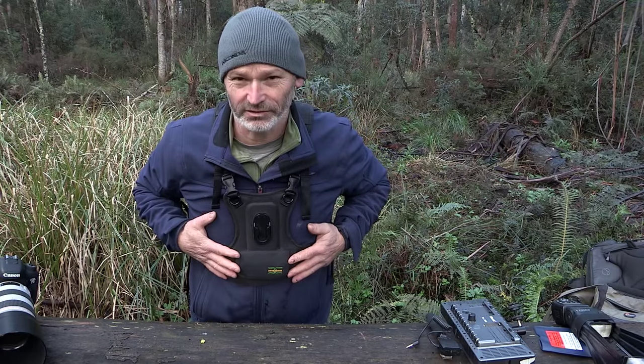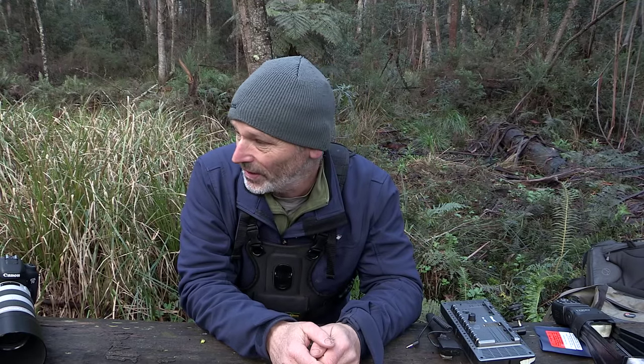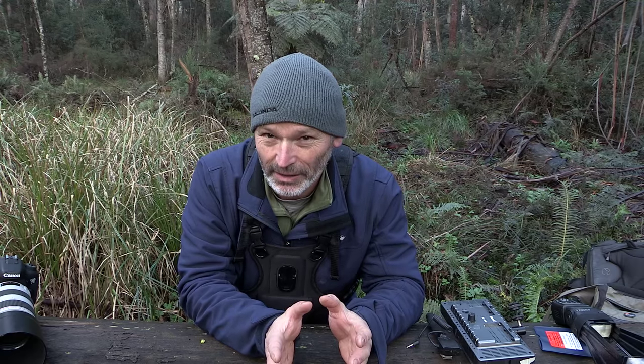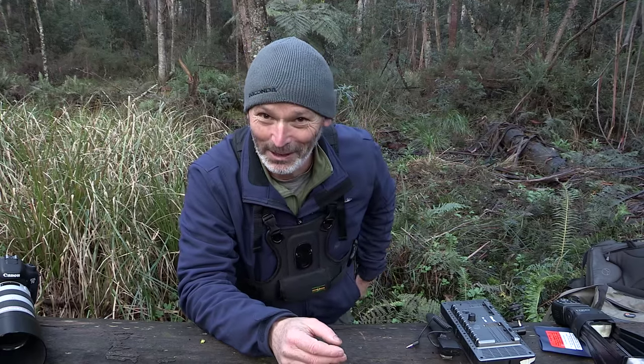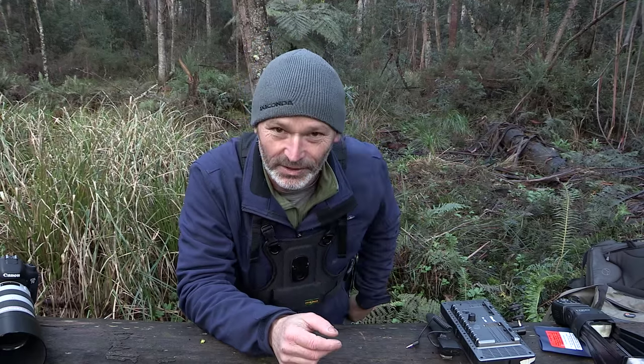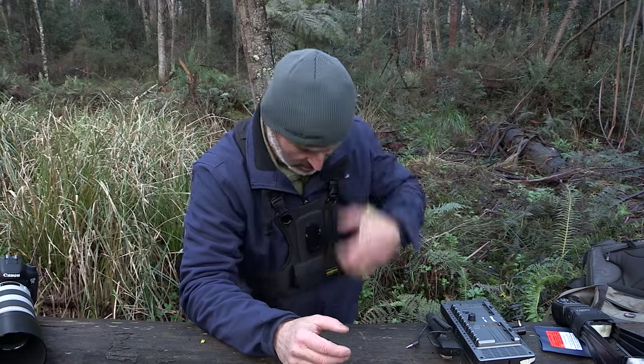So that's the Cotton Carrier — it's awesome. I recommend you get one if you're going to be hiking out in the scrub or anywhere with your photography. I'm going to use it for a wedding shoot in November, and it'll be great not to worry about putting the camera down on the ground all the time.